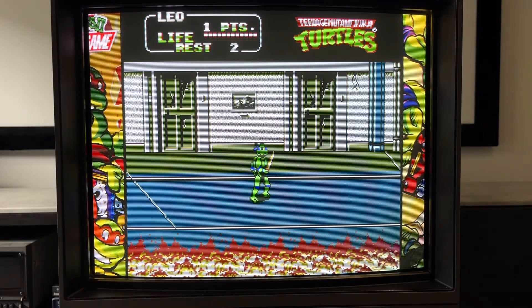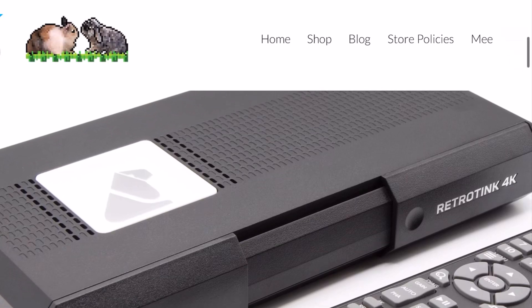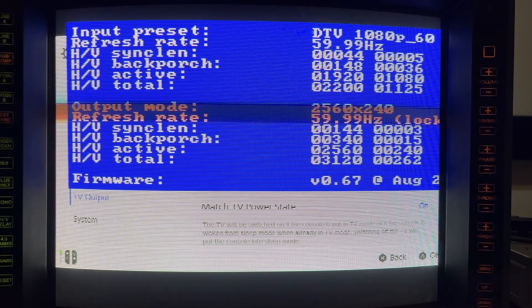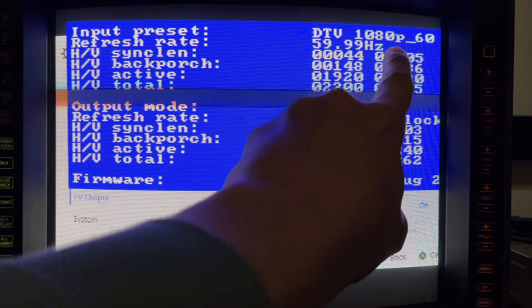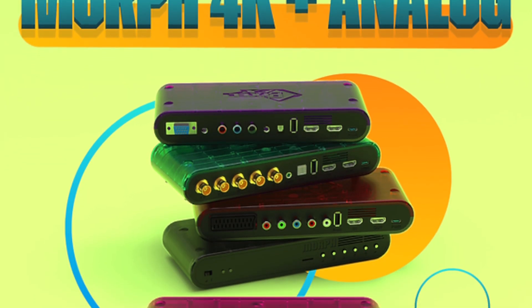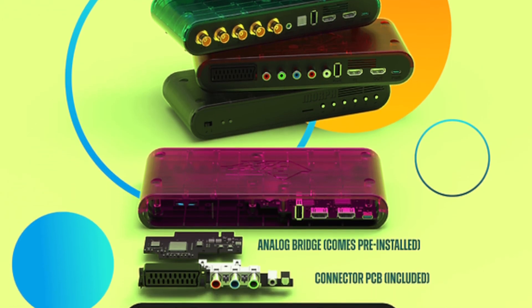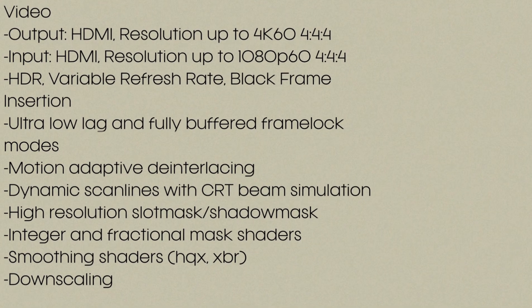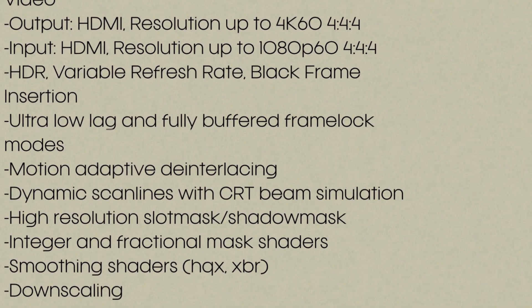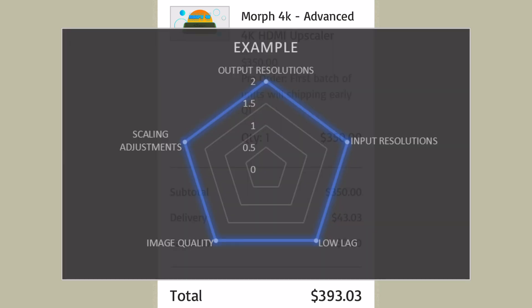So what does the future hold for downscaling? If the same line-discarding method is ported over to the RetroTINK 4K and OSSC Pro, apart from maybe 1080p inputs, then probably nothing new. However, the Morph 4K Scaler will be interesting. Pixel FX have marketed the Morph as a modular scaler with an HDMI input and eventually analog output, as well as 240p downscaling. So it could very well be the simple plug-and-play downscaler we've all been waiting for. I've pre-ordered mine, so we'll have to see if its release date firmware gives us what we want — low lag, and hopefully 1080p downscaling. Thanks all for watching, and happy gaming.